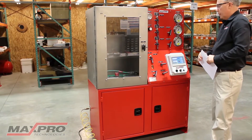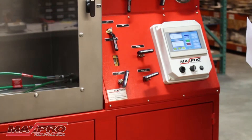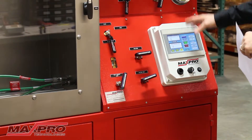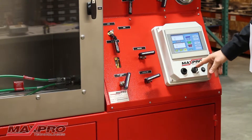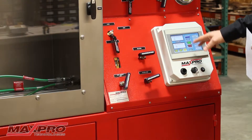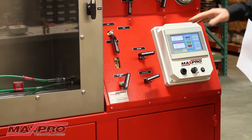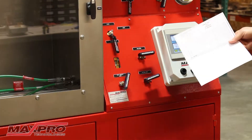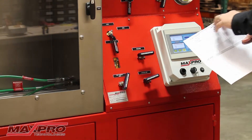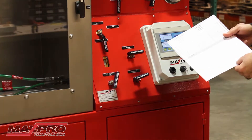We've got a pressure logger on this unit — it will log all the pressures from the test you're running. You can either send it to a USB stick that you would insert in the front here, or you can have a printer hooked up to this unit and hit a print button and it will automatically print out a test report with all your customer information on it that you can type in here, and it will show your graph chart of your test.